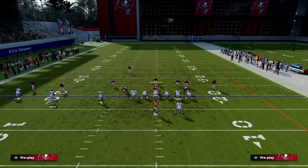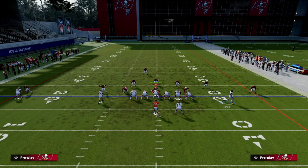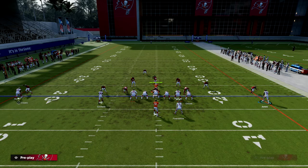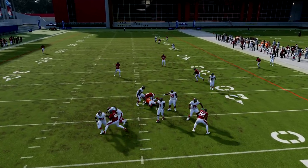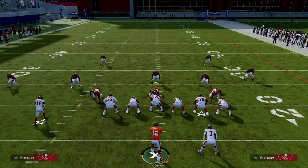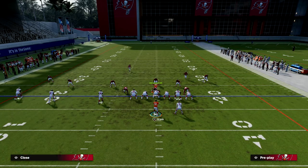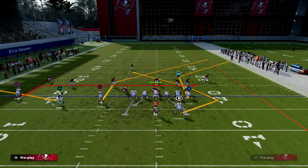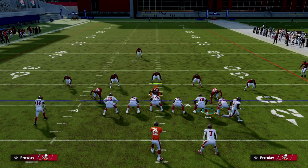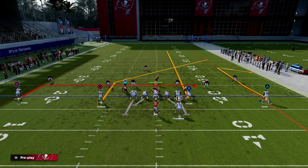I'm also going to show this against cover three and cover two. Cover two is going to be a really good setup as well. Against cover three, I think it's actually best equipped to handle some of these concepts — it just depends on how well that outside third plays. You'll still get the post, just open a little differently. Cover three does need a little bit of time to develop, so keep that in mind, especially if they're blitzing.